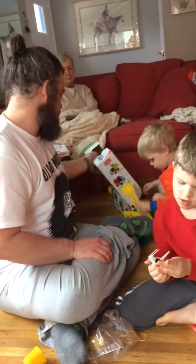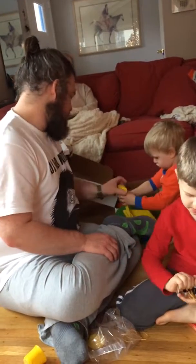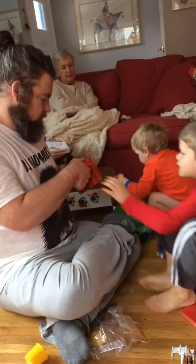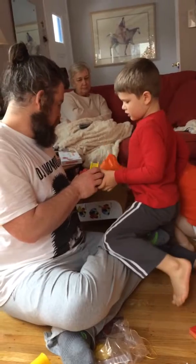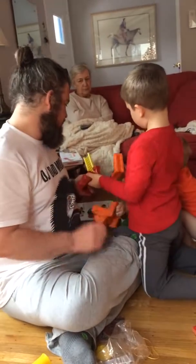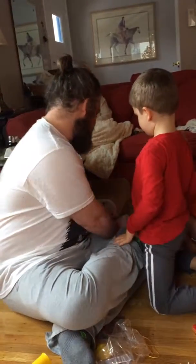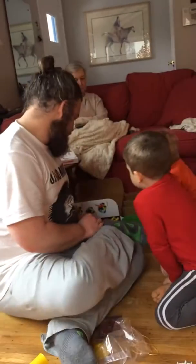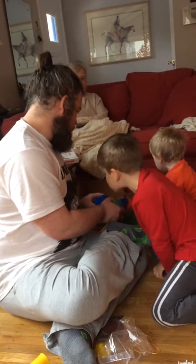Okay, so this goes to the fire truck. Do you want to make a fire truck? No — see, that one goes there. You have to take this off, take this off, and put that back. No! Will you make this side? Nooooo!